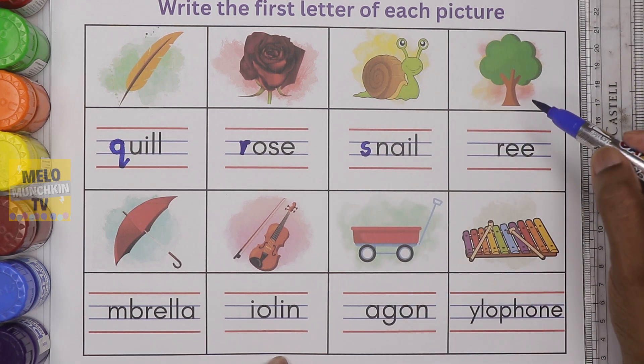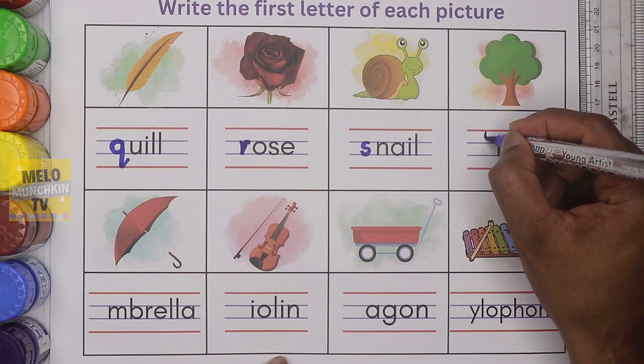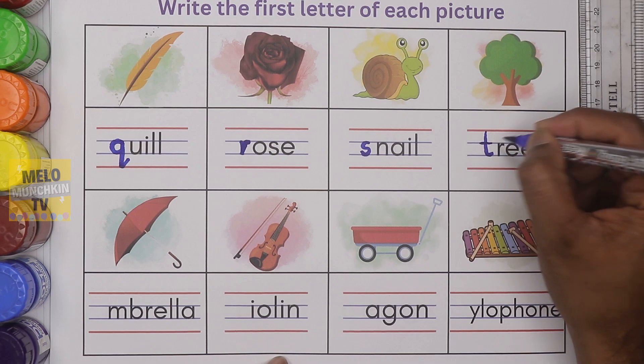What is this? This is tree. It starts with the letter T. I will write small letter T. T for tree.